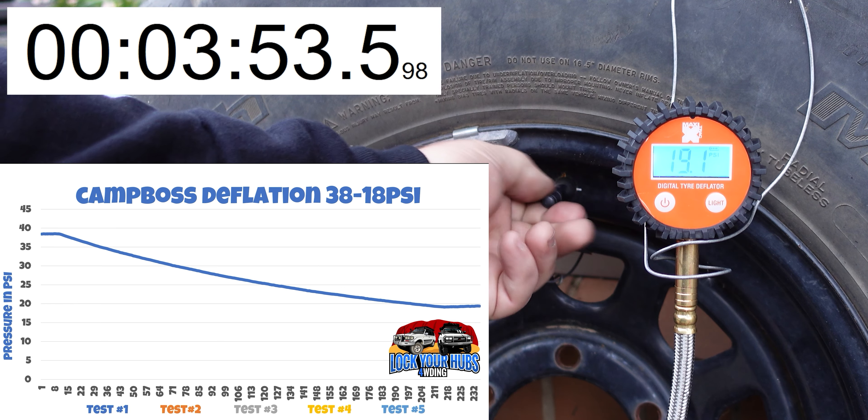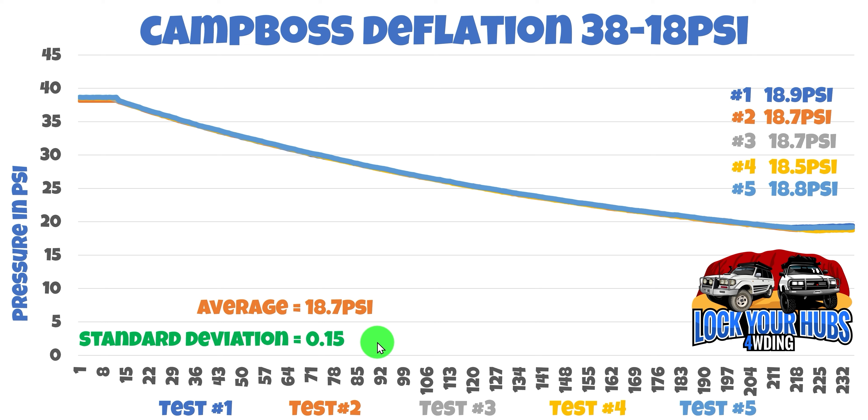The first run came in at 18.9 PSI. The second run: 18.7 PSI. The third run: 18.7 PSI. The fourth run: 18.5 PSI. And the final run: 18.8 PSI. That gave us an average of 18.7 PSI with a standard deviation of 0.15, versus 0.12 for the Storms. But realistically it's very close for both of them, so as far as repeatability is concerned, that's not an issue for either the Camp Boss or the Storms.